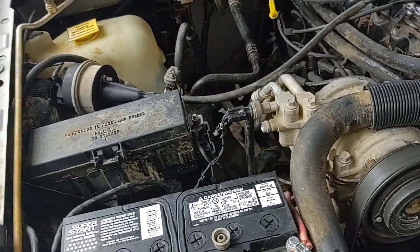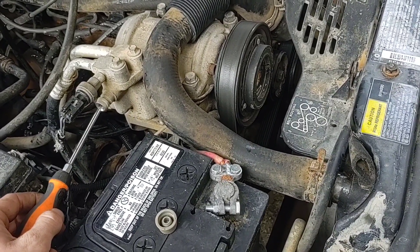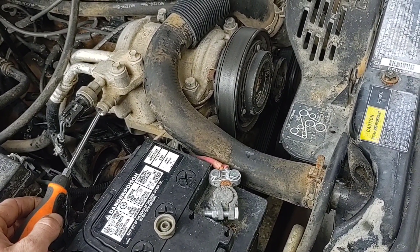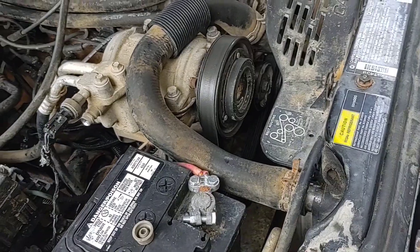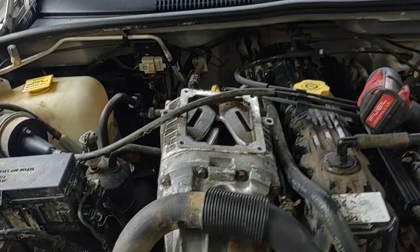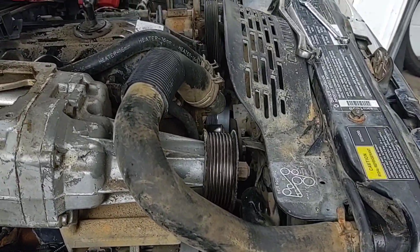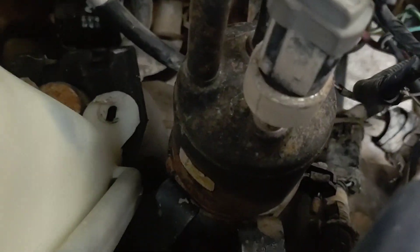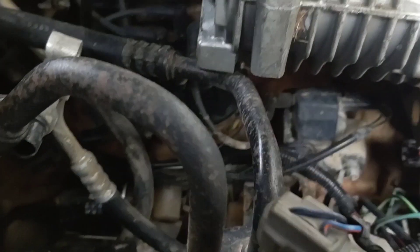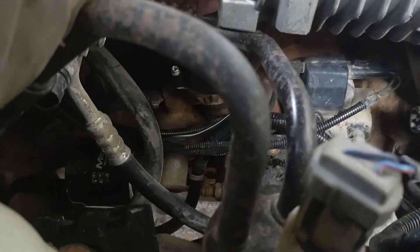When I bought it, the guy said heat works great, AC works great. I don't see how — there ain't nothing in it. Anyway, we'll get that off. There it is just sitting in there. With some work it should work. I'm going to have to go ahead and take the dryer out, or whatever that's called, get that out of the way. It's close to the distributor, but it's not that bad.